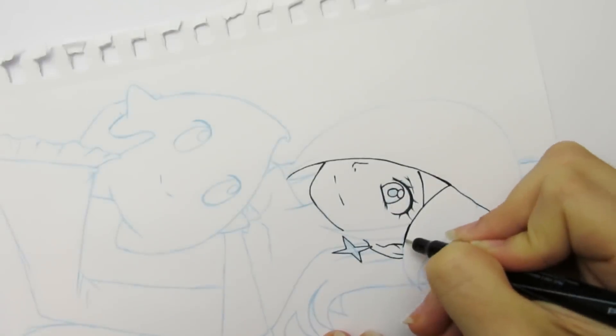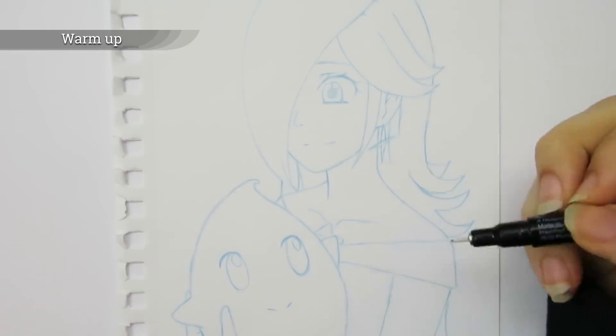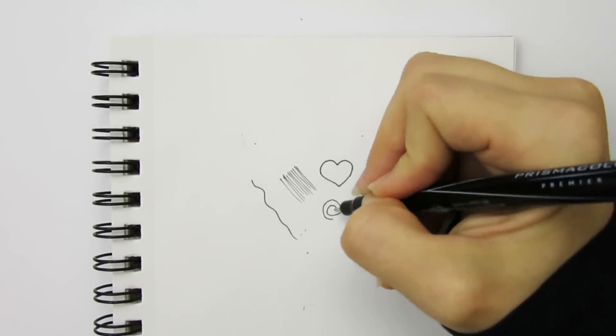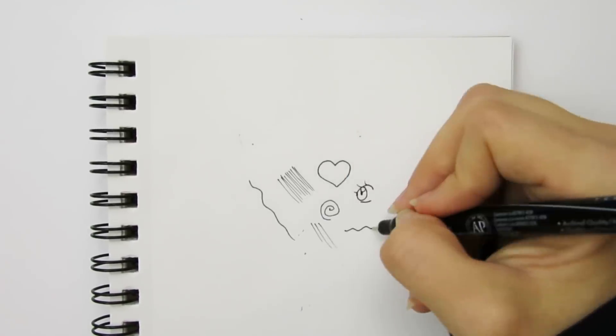However, I find inking on a window uncomfortable and awkward. Warm up: when I go to start inking a sketch I just worked on for a while, I feel a little nervous. To help work out the nerves, I take a scrap piece of paper and draw some lines and doodles on it. This helps me warm up and get used to the feeling of the pen before working on my sketch.